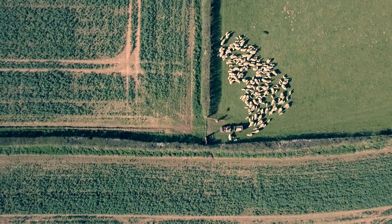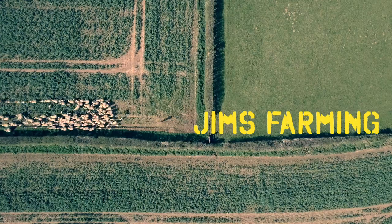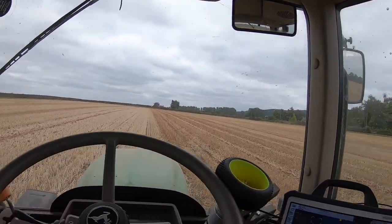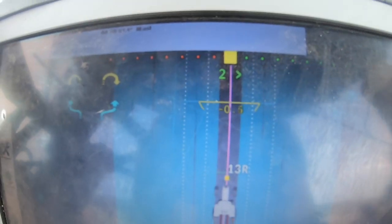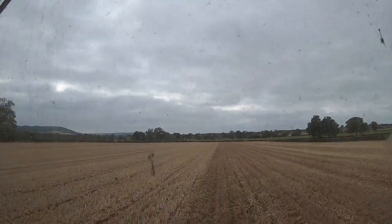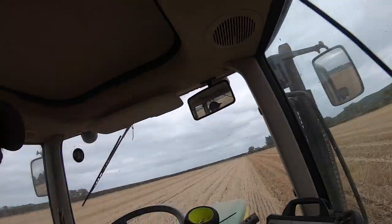Hello and welcome to another episode of Jim's Farming. Welcome to another episode of Jim's Farming.